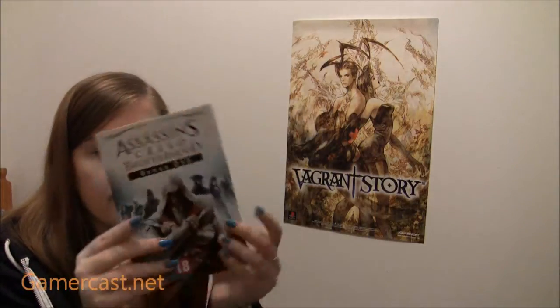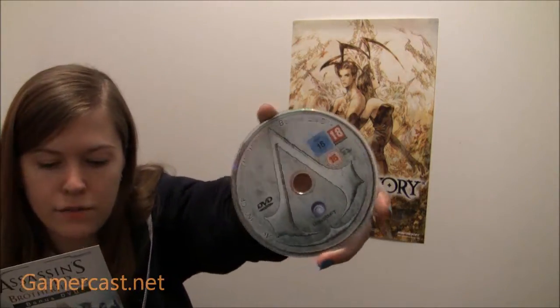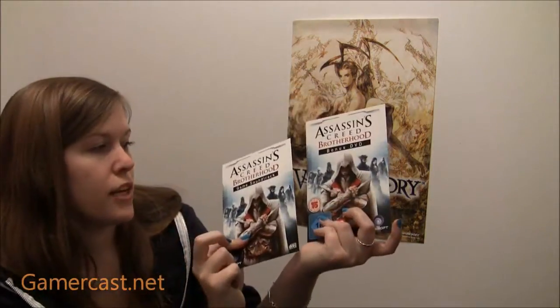You've then got a bonus disc, which is similar to the Assassin's Creed 2 Crash Edition — they come in these little card sleeve things. I haven't looked at this yet. It's apparently got artwork and videos on it, though it doesn't specify videos for what. I'd imagine just for Brotherhood, but you might have some trailers for other Ubisoft games. You've also got the bonus DVD, and then you get the soundtrack as well, in the same style. It just says 'game soundtrack.'